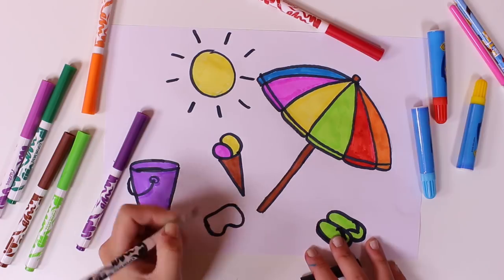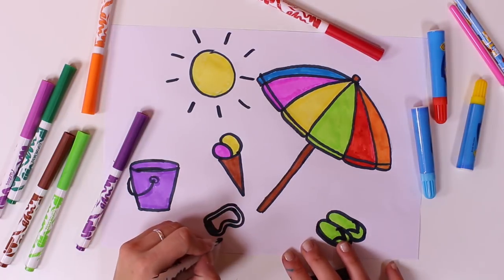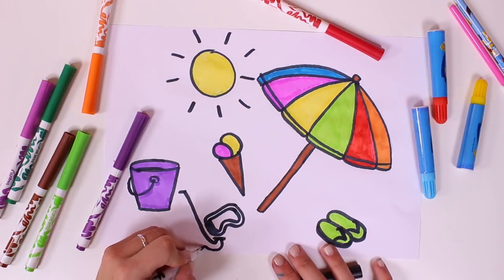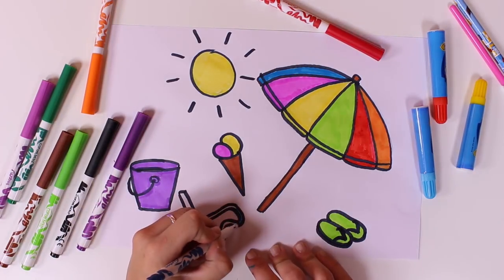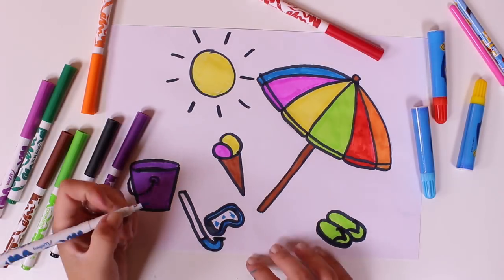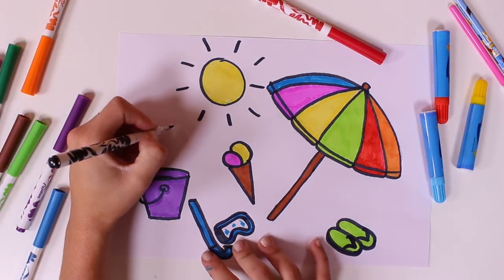What else can we draw? Do you know what these are? I'll give you a clue. It's for breathing underwater. We also have something so that we can see the fish underwater.